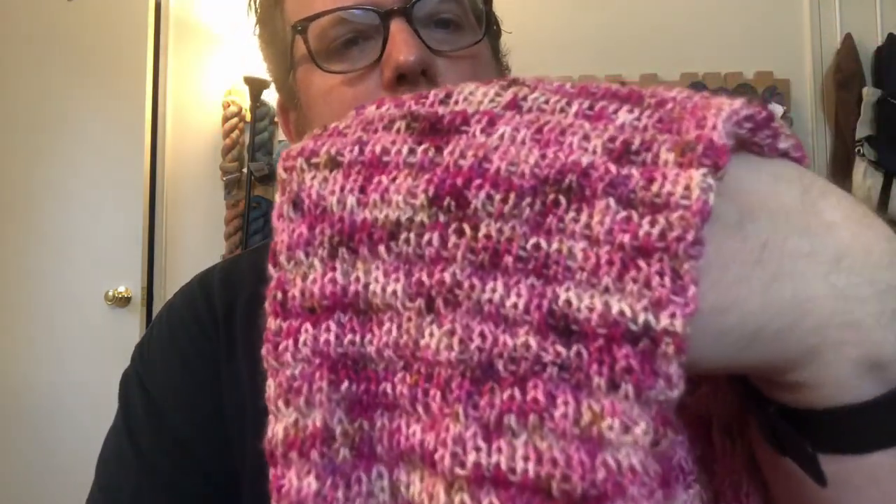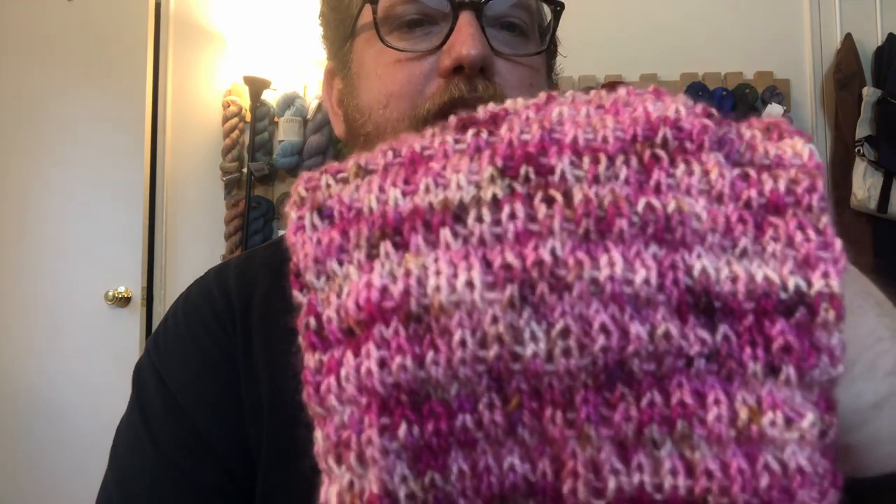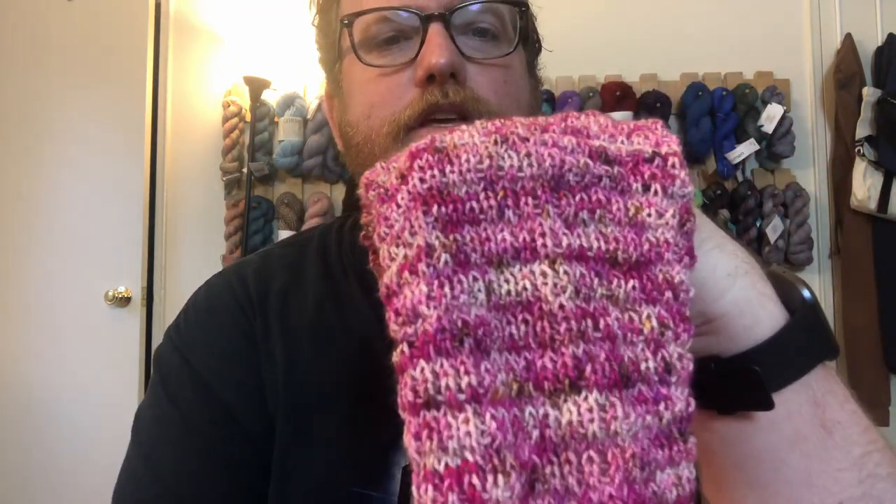This yarn does a great job of having all the color without distracting from the pattern. I did a pretty simple pattern with this, but I still like the fact that we get all the color and all the texture — you kind of get the best of both worlds with this yarn.